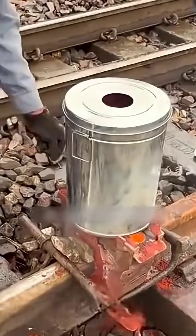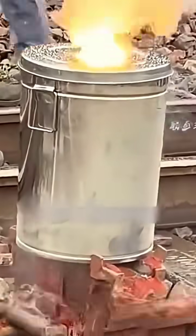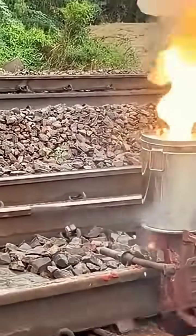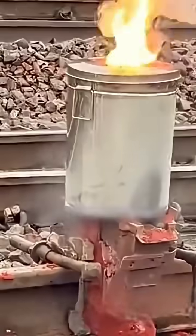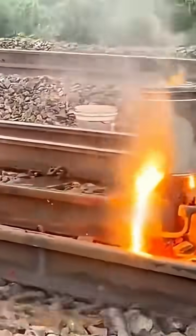The blowtorch is removed and the furnace filled with welding agent is swiftly placed on the mold. By removing the baffle at the bottom of the furnace, the welding compound instantly falls into the scorching mold due to gravity, quickly reacting and producing thick smoke as flames rise. Using this method, even in outdoor conditions where electrical appliances cannot be used, the chemical energy generated can weld such heavy rails. It must be said, this is truly impressive.